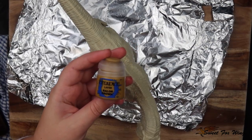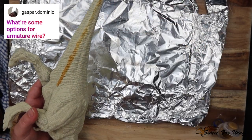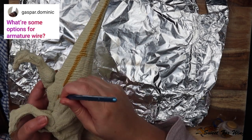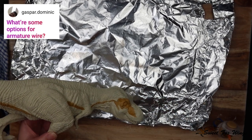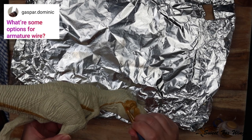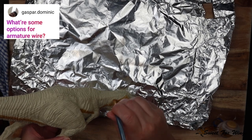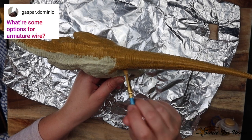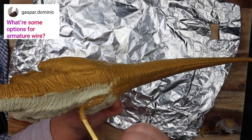Okay, first question of the day: what are some options for armature wire? You can get proper armature wire from art stores but it's very expensive. I cheat and go to my hardware store — Bunnings — and buy garden wire. Some people say not to do that because the wire can rust, but I figure it's safe inside a clay piece. If I'm making an armature or a puppet, I tend to spend a little more and buy actual armature wire.